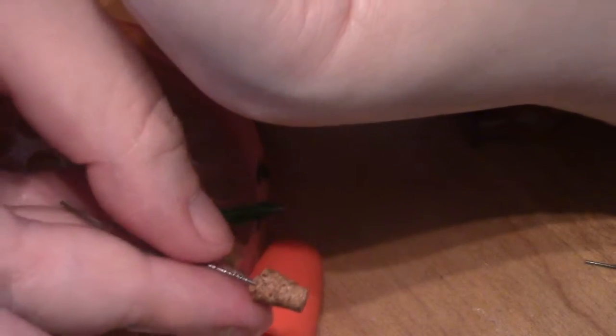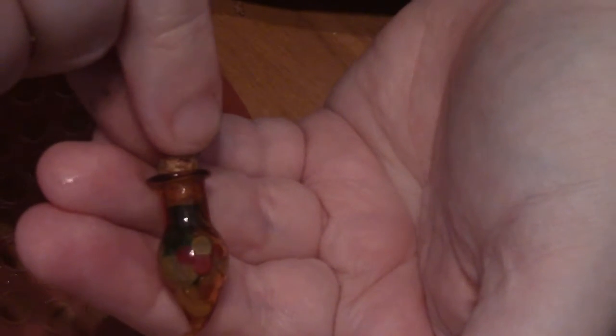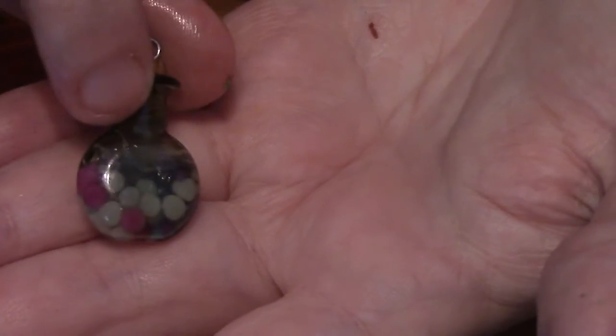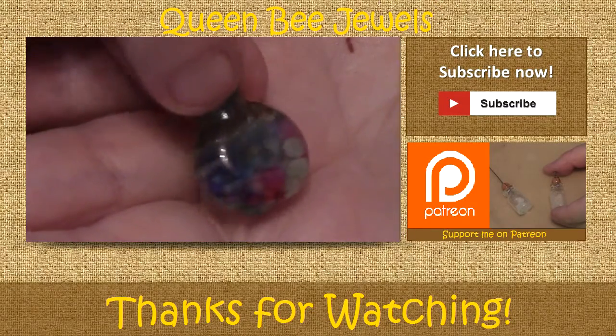I'm going to put a head pin in my cork and just stick that down. And you have this cute little teardrop bottle. I made another one that is green — a green bottle. I think it looks mighty cute.